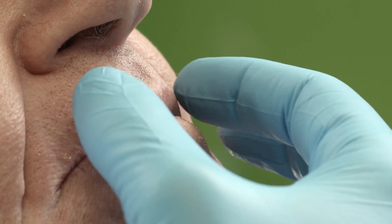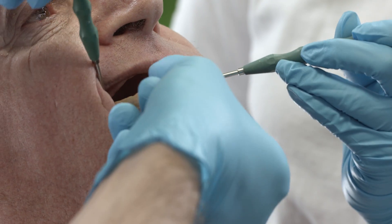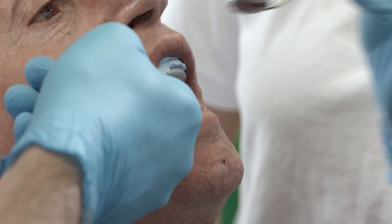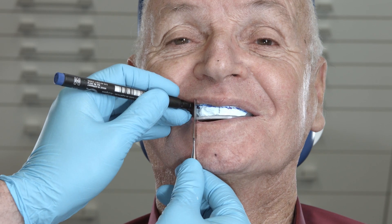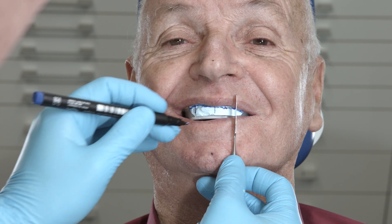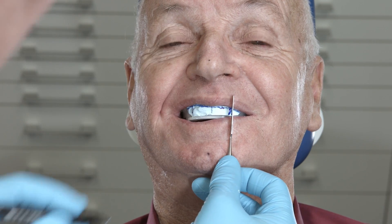Check the lip support and the buccal corridor. Make the necessary adjustments by cutting back or building up wax or silicone. Now mark the midline, the smile line, and the cuspid line as information for the dental technicians. They will lightly cut these lines with a fine round burr before the scanning procedure.